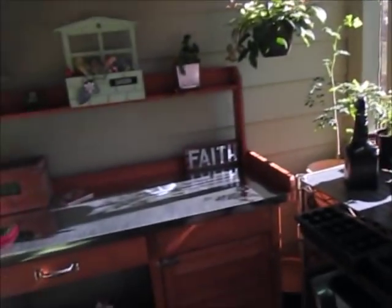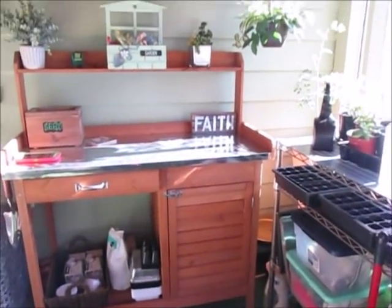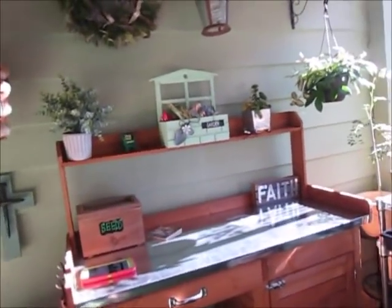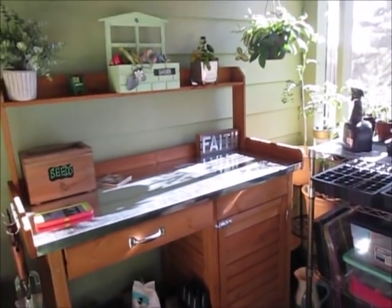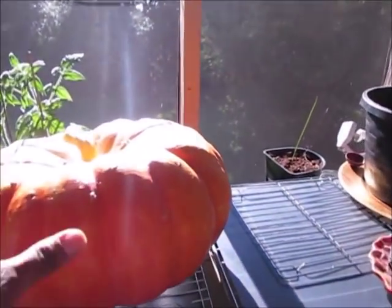Right here in this corner is my potting bench. I'm going to do a separate video on it and tell you more about the storage inside and how I store different things I use for my plants.